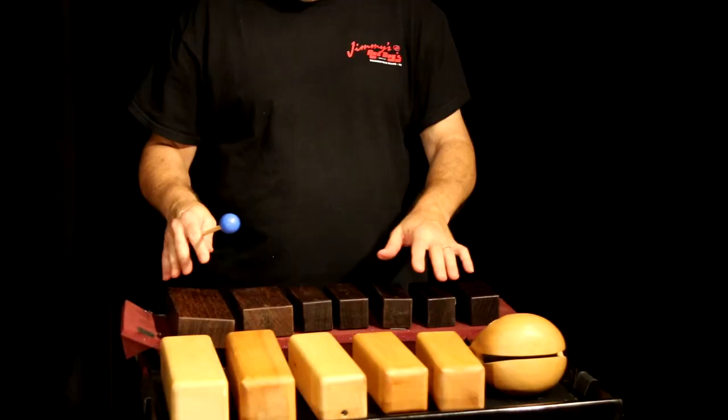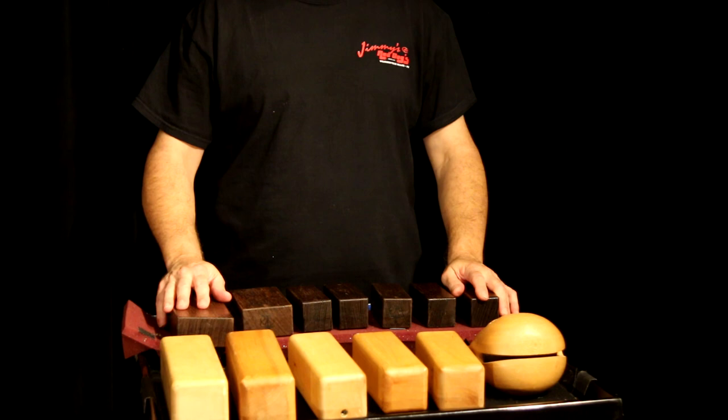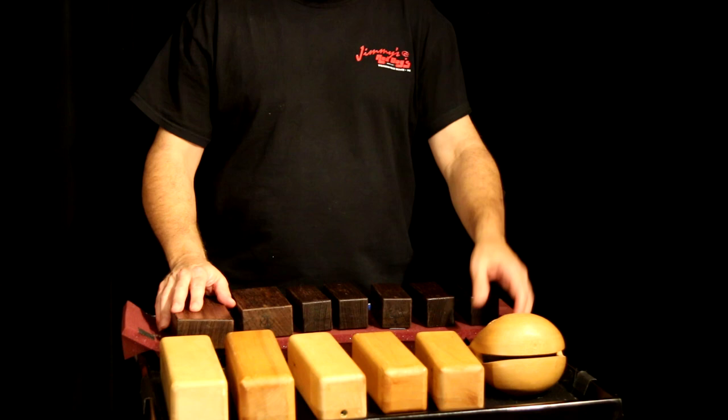Hi, I'm Rick Dior, and that little demo was played entirely on several types of wood blocks. Today, that's what we're going to be talking about. Here we have some basic wood blocks made out of different woods. My goal today is to show you all different types of wood blocks, including plastic blocks and temple blocks.